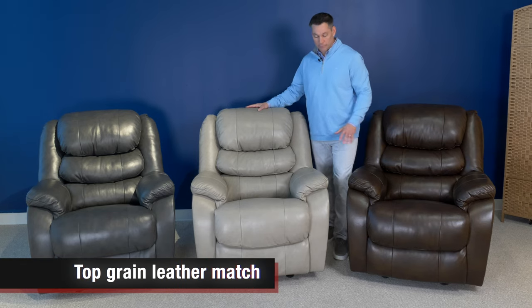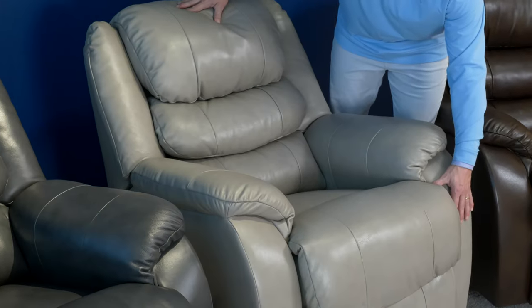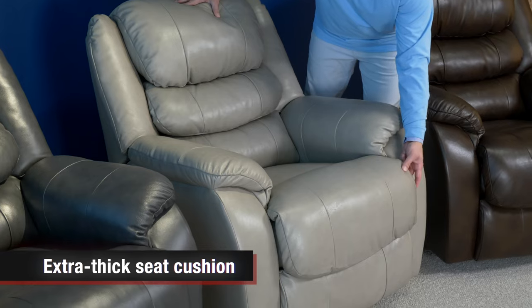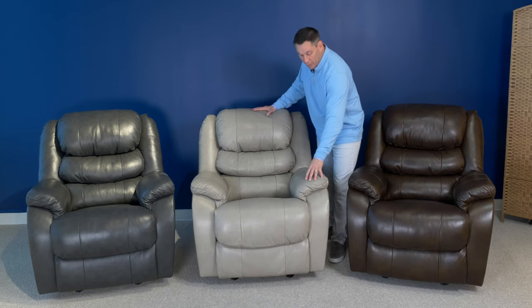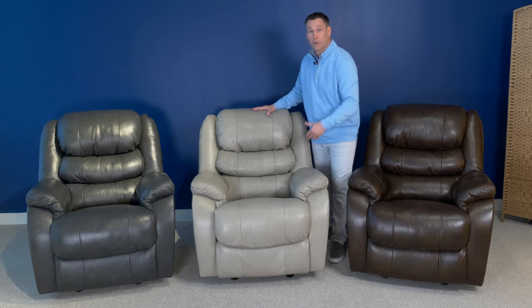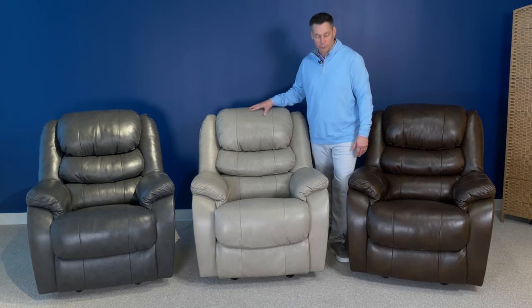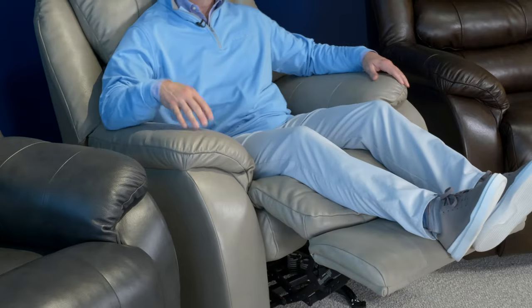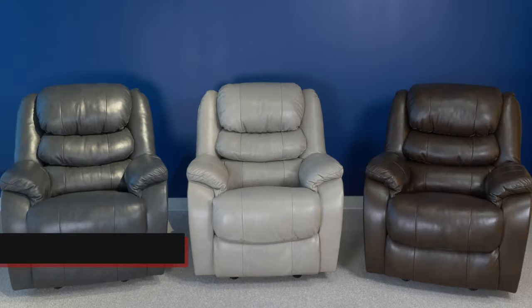It's a top grain leather match recliner, and what that means at Homestretch is it's top grain wherever your body touches, as well as the front arm stumps and the wings. The Triple Crown features a full pad over chaise with an extra thick seat cushion — a five-inch seat core that will give you long lasting deep seating comfort — and also features a full foam padded arm that's going to keep its shape and look for years on end.